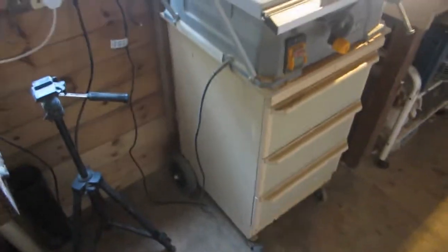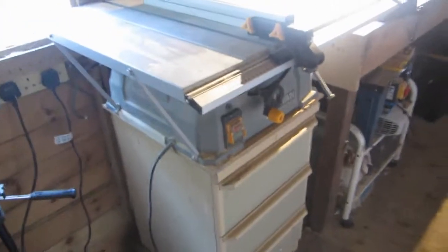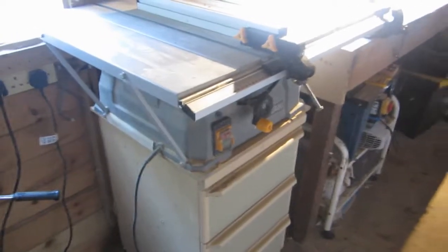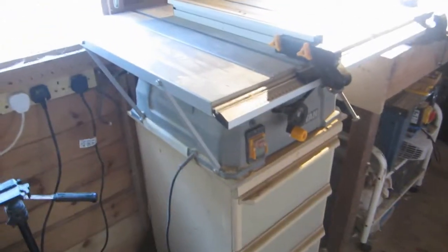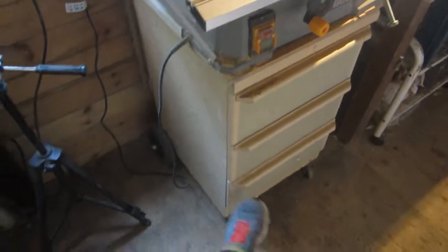So if you remember, this table saw used to be on this huge metal frame. It took up a lot of room and was a bit of a nightmare to move. The frame wasn't very good — it would rock and slide, and it just was a bit rubbish to be honest.